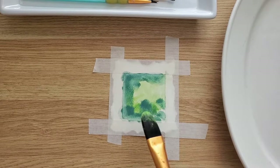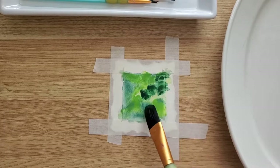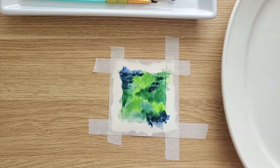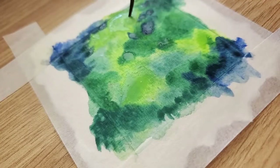My first painting is going to be a branch of juniper tree. I use blue and green splashes of color for the background. I prefer big brushes for the background because they absorb a lot of water, which helps me to create an interesting pattern.